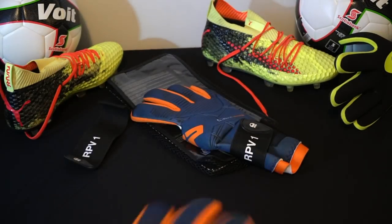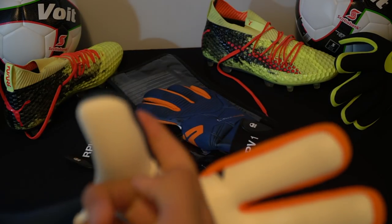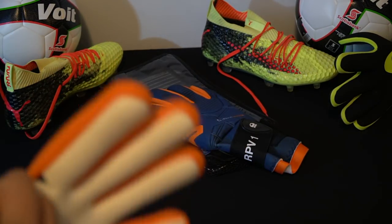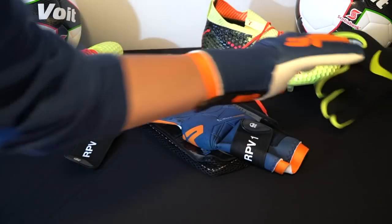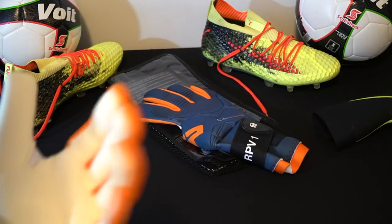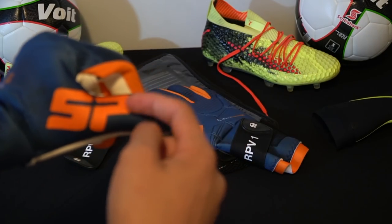What didn't I like about the glove? Honestly, I would have preferred the latex to wrap around the thumb, given the problem that existed with the previous ones. I think that was something very important. It's not there, but I don't think there will be a problem because here there's a very well-made seam compared to the previous models where there was really only a small fabric piece. So it's not bad, but I would have liked them to include that.